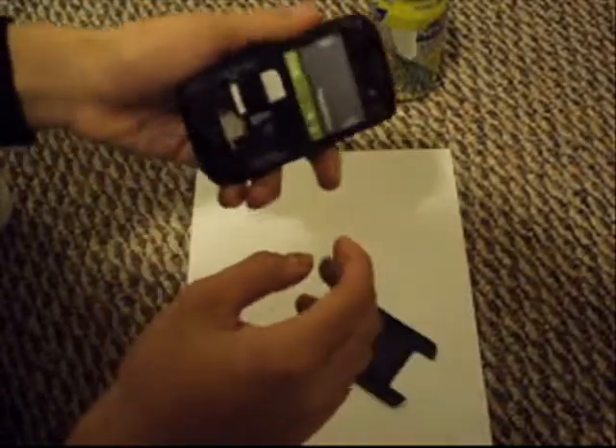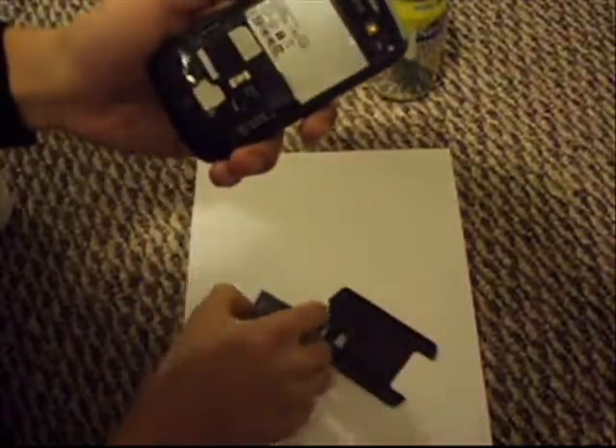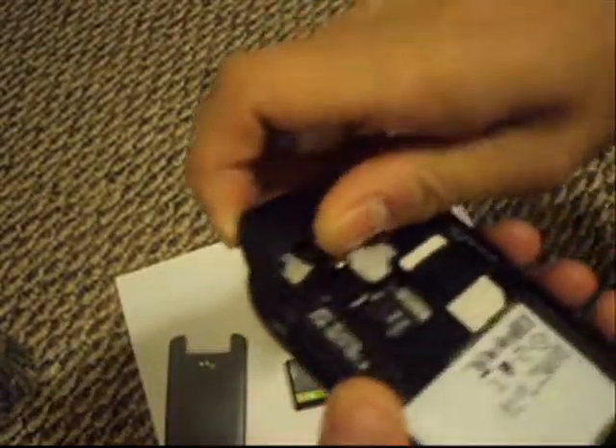I'm just going to open the back and pull out the battery, as so. Now you want to take this back part right off here. It's not screwed on, it's just kind of glued on, so just get your fingernails under it and kind of work it out.